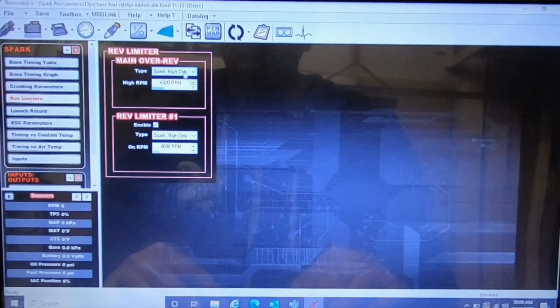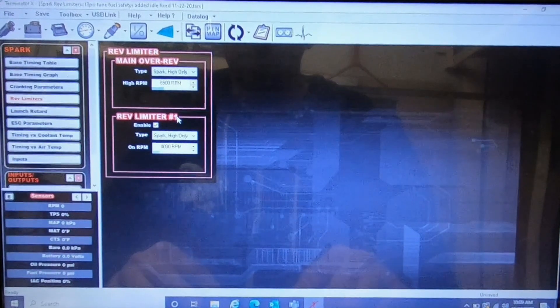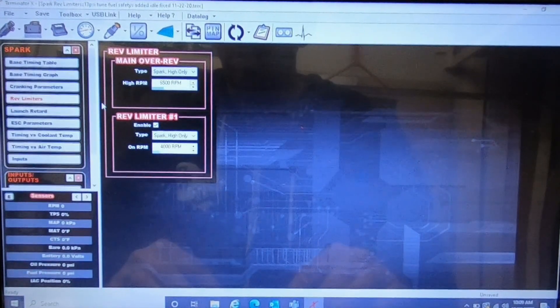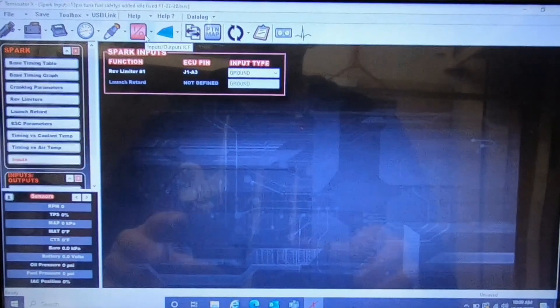And then I believe it's under Spark — yeah, Rev Limiters. So the main rev limiter is the main one — not doing any input — this is what the engine is only going to rev to. And then the second rev limit: when I hit that switch it's gonna go to this rev limit here. And that's it for that.